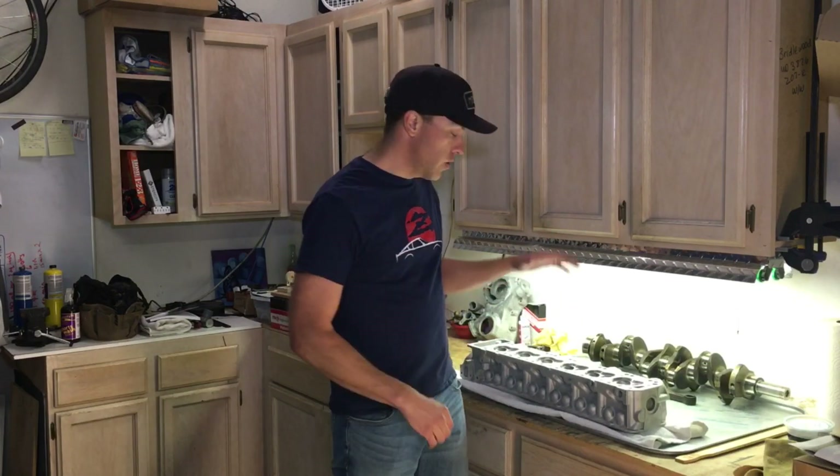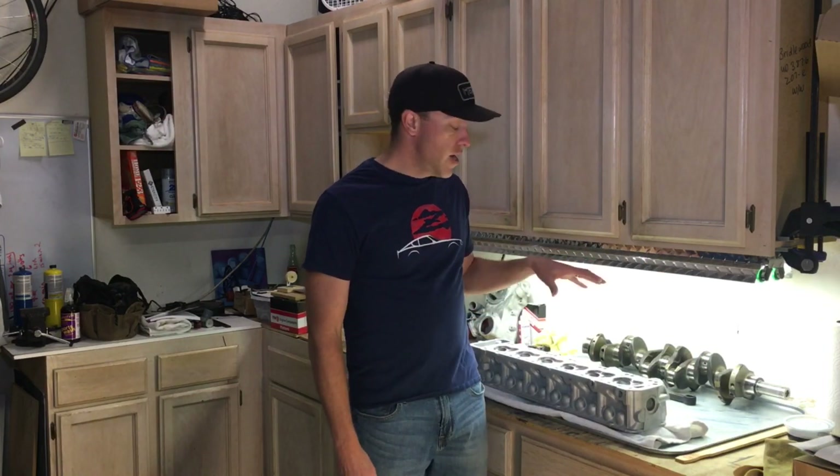What's up everybody? Thanks for joining another episode of Cars, Bikes, and Coffee. I'm Kurt, and we are working on a 280ZX engine for a 1973 240Z. Today we are back in the garage working on our head. We're going to go over the modifications we've done to the head in detail, then assemble it and get it ready for the block. Stay tuned.